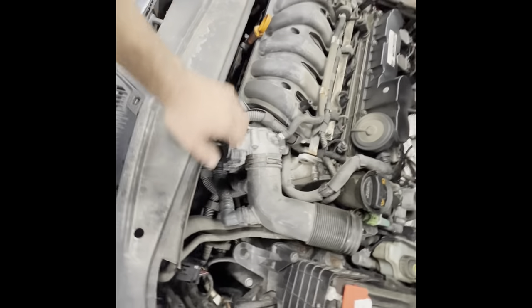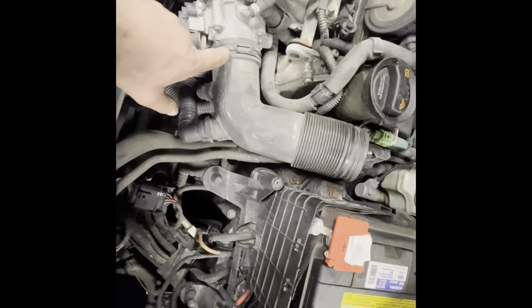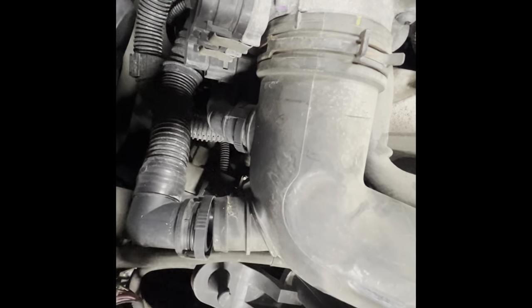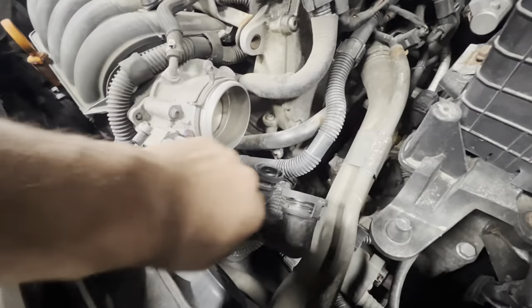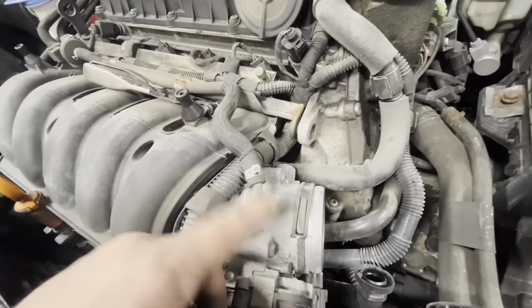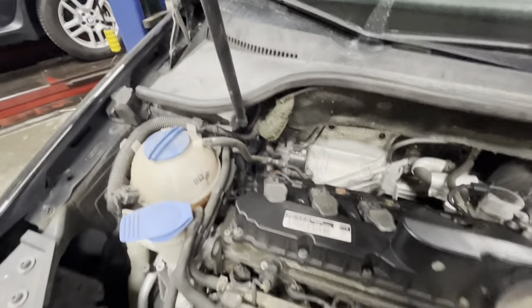With that up out of the way, I like to pull the throttle body off the car. Undo this clamp the same way, slide this off, and let that rest on the throttle. Undo these two little hoses here — squeeze the sides and pull back on them. Do that on both, then unplug this one connector on the throttle body and undo the four T-30 Torx bits. You can leave this line attached, just swing the assembly over here with the purge valve, disconnect that, and move it out of the way.